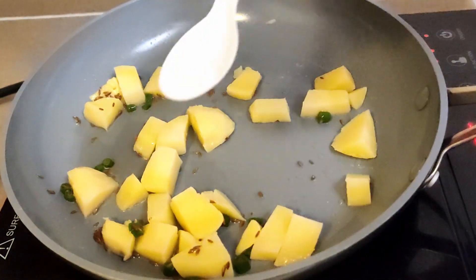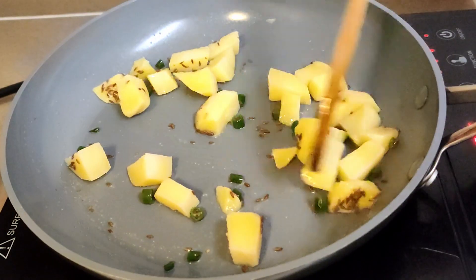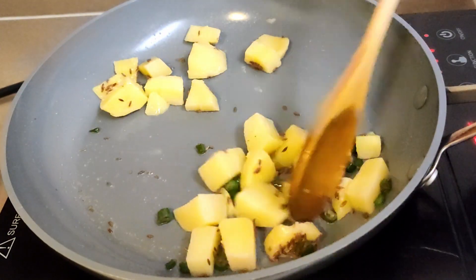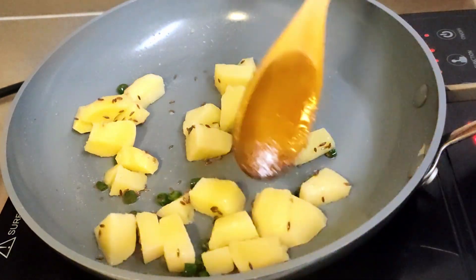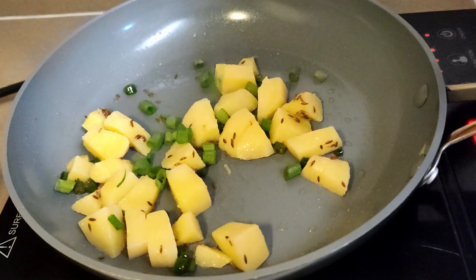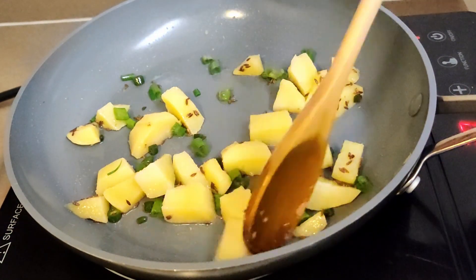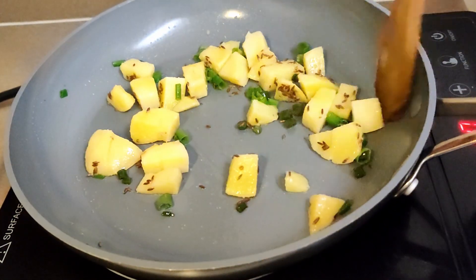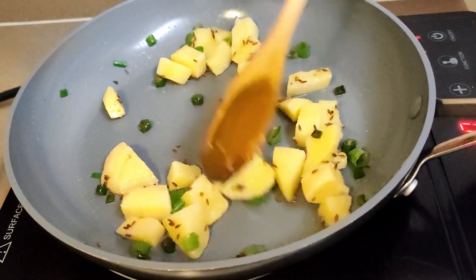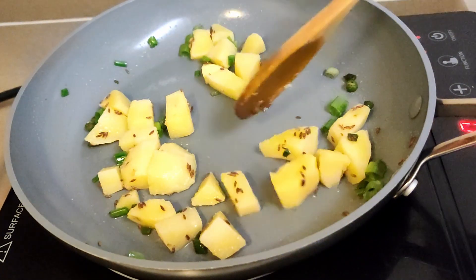Since the potato is already boiled, we don't need to cook it for long — maybe one minute should be good. Now I am adding some spring onions. There are a few healthy variations I have made to the original recipe, and adding spring onion is one of them. By the way, I had this for my dinner. For my first meal today I had masala oats and a hot cup of black coffee with no added sweetness.